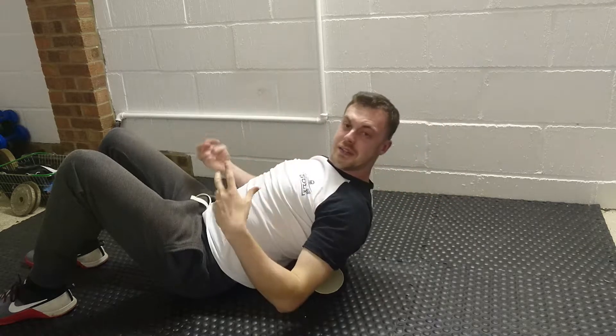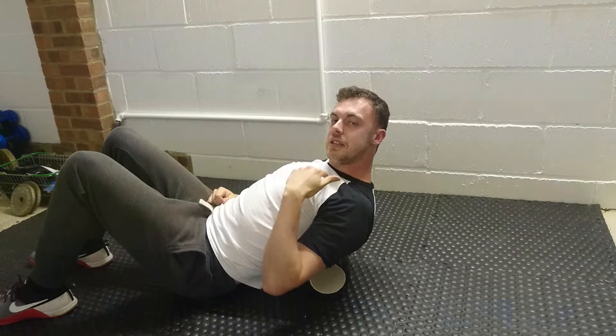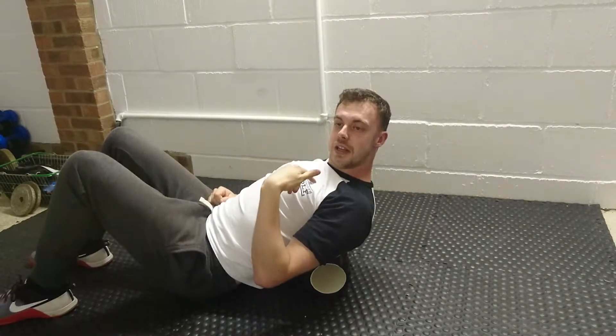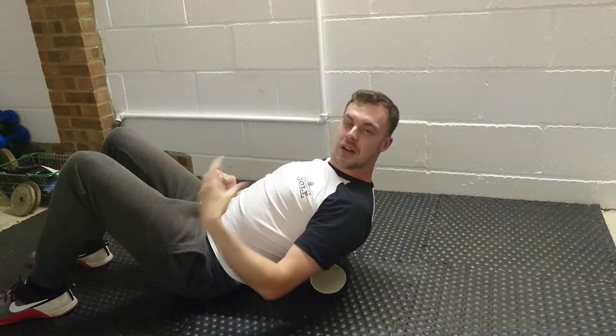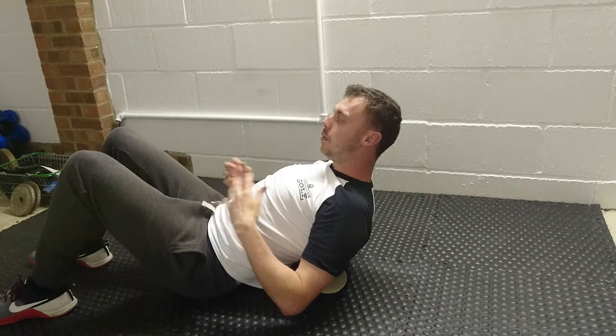Remember to breathe throughout, and it sounds weird, but pay attention to where your tongue is in your mouth. When your tongue is at the bottom of your mouth, you're more likely to breathe in a parasympathetic state — getting you a little bit more relaxed and a little bit more range of motion.